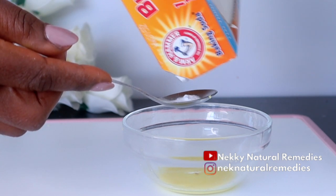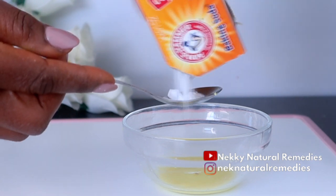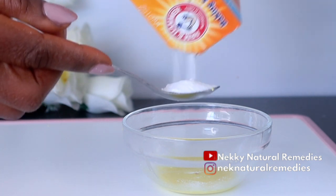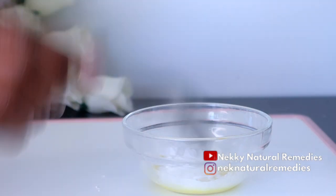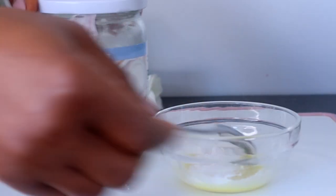Baking soda helps with stains from things like coffee, tea, and red wine. This mixture of ingredients will definitely help you to whiten your teeth, so as to have that bright and lovely smile. This will help you achieve that clean, white look.